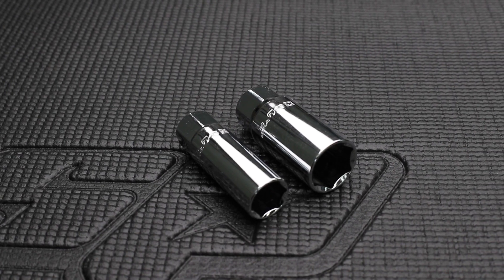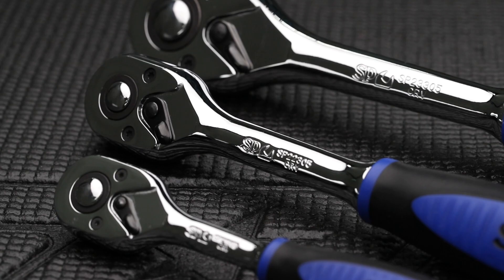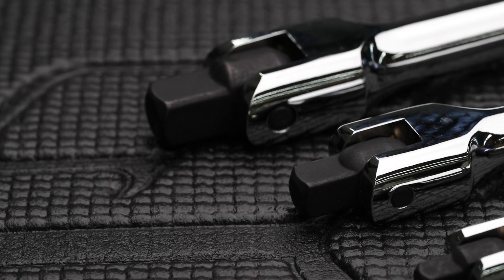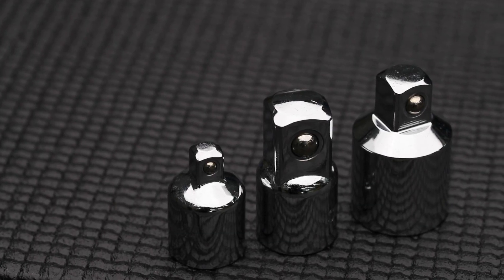Three-eighth drive spark plug sockets 5/8 and 13/16. Quarter, three-eighth and half inch drive soft-grip 45-tooth ratchets. Quarter, three-eighth and half inch drive soft-grip breaker bars. A range of quarter, three-eighth and half inch drive extension bars, and a range of socket drive adapters.